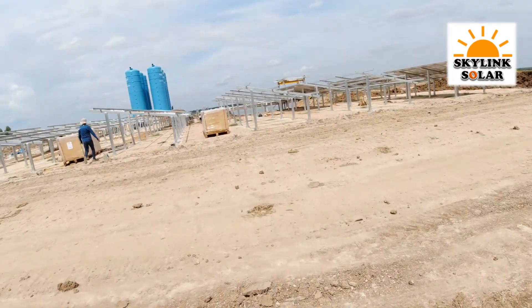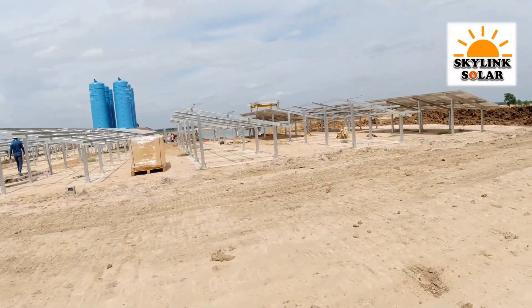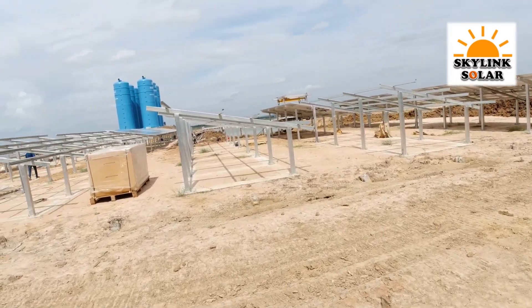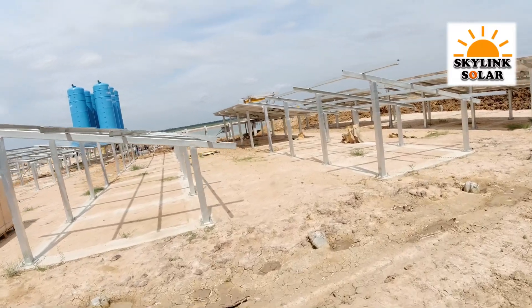Okay guys, welcome back to Brian's Thailand. We're up on a small solar farm here in Konken. Let me tell you a bit about it. This is for Skylink Solar, the company that we work with.